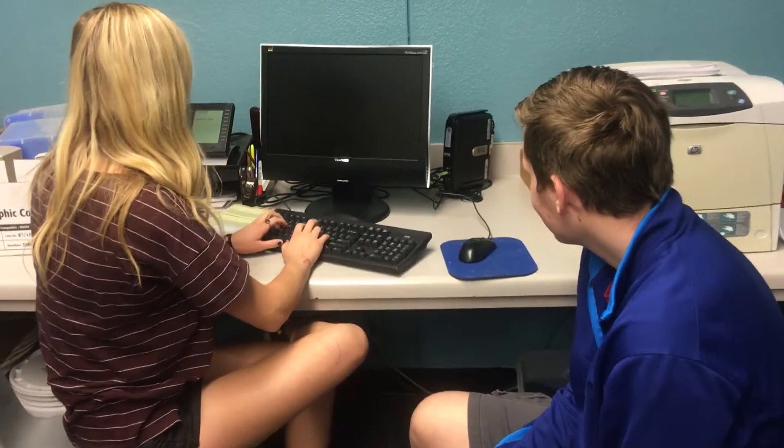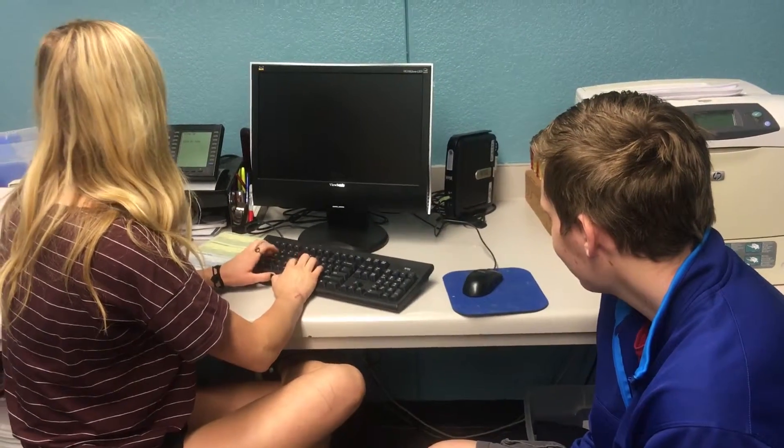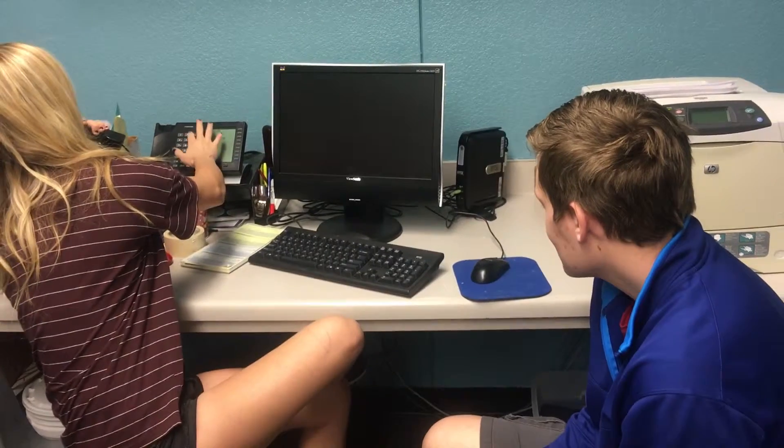Tyler, I've been looking on the internet all day — I just don't know what to make for breakfast. We gotta figure this out. What do you think? Waffles! That's it, that's what we have to make, let's go.